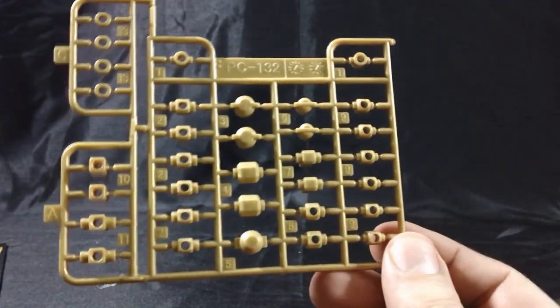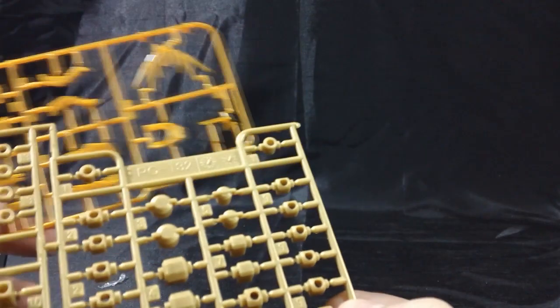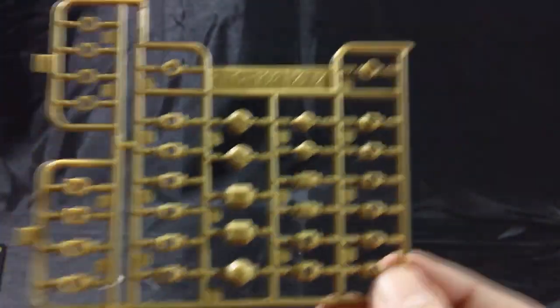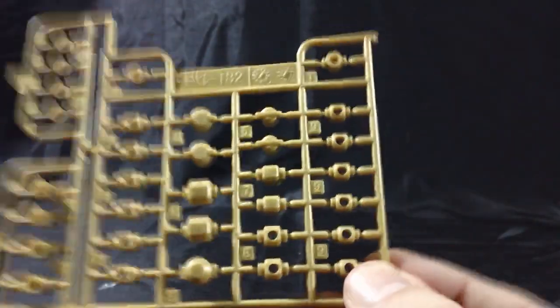Here's the plate of polycaps, molded in gold plastic, but it's a different shade of gold than the rest of the kit — more similar to the gold from the Strike Freedom Gundam Master Grade. Hopefully it won't look too bad when the kit is put together. You shouldn't see too many of the polycaps anyway; they may just appear in the shoulder area, so it shouldn't be too big of a deal.